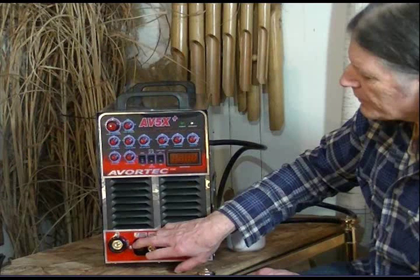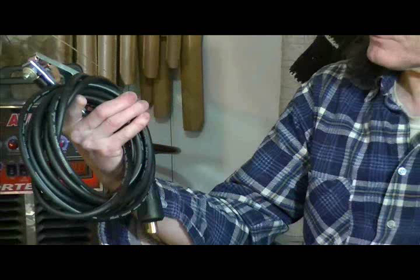This is a 250 amp unit, and that's about pushing the maximum amperage that you can get off of single phase power. Once you get above 250 amps, you go into the 300 amp systems, which I've seen all at three phase. Some Miller systems have a new voltage scaling system where you can go from single phase to three phase, but they're very expensive. This is the highest amperage you're going to push on a single phase, so your cables have to be heavy duty. This one will push 250 amps all day.